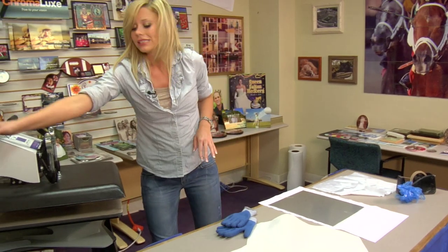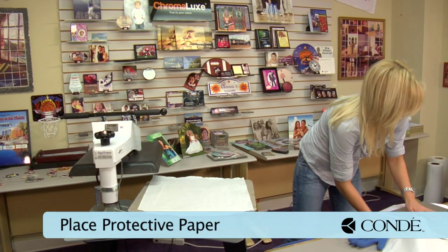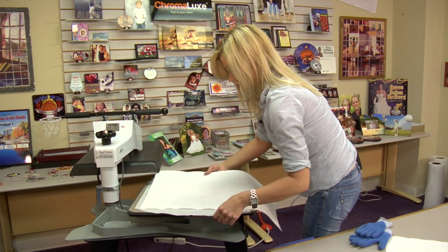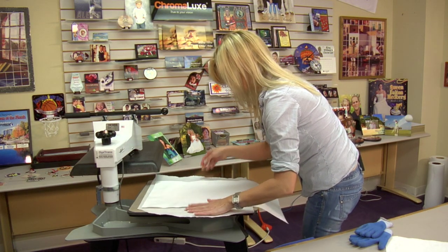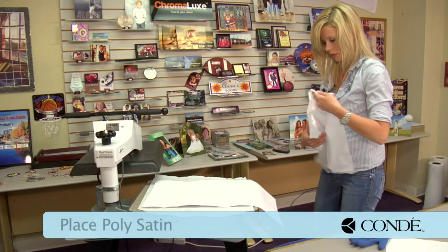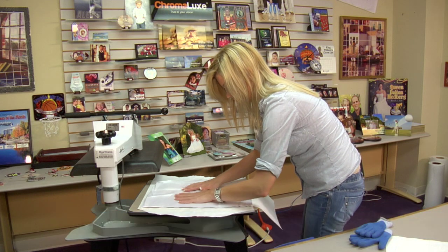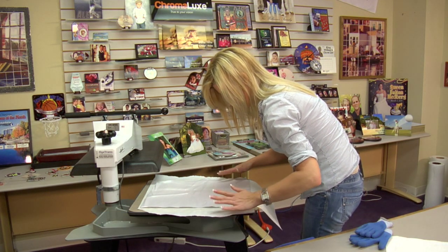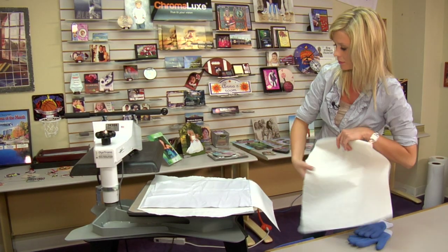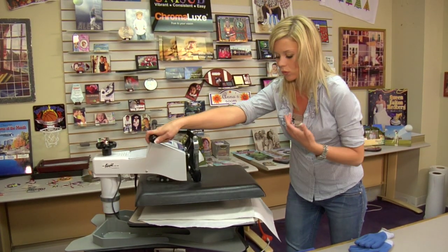Now that we're ready to go to our press, let's grab a sheet of protective paper and put this on the bottom. Grab our piece of Chromalux and we'll place it so that our image is facing down. And then this is the separate part — this is where our poly satin comes into play. I'm going to put this directly over our transfer. This is supposed to distribute the stress on the product, and it's a new pressing technique that's working out very well on our larger items.